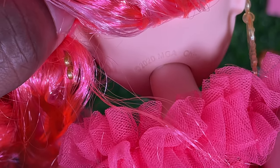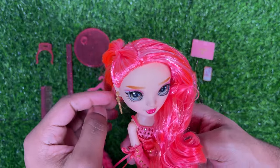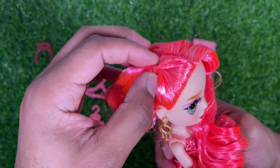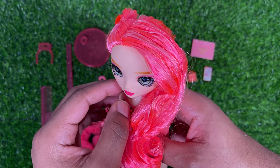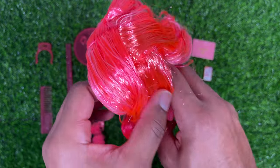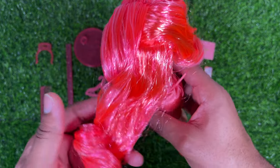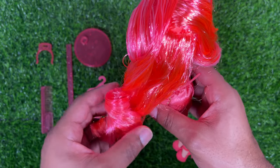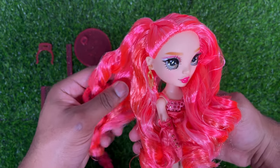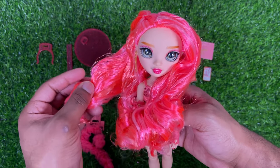Her head mold says it's a 2020 mold, so I'm pretty sure this is the twins mold. For her hair, she has a kind of side part with part of it pulled up to the side. It is a mix of hot pink, a light whitish pink, and an orangish pink — a very interesting color scheme, definitely something we haven't seen before. It does have a light curl at the very bottom, and there's not a whole bunch of product in it, so I feel like it'll wash out pretty well and be really nice and soft.